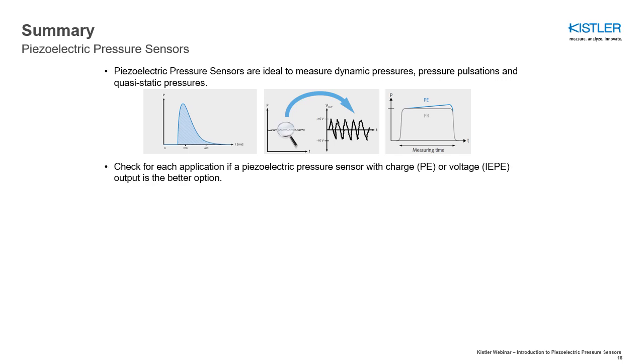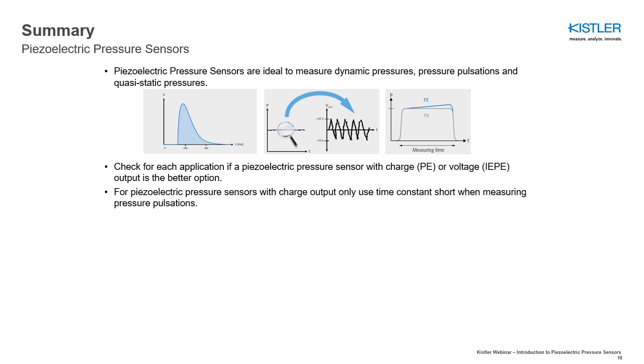Check for each application whether a piezoelectric pressure sensor with charge or voltage output is the better option. For piezoelectric pressure sensors with charge output, only use time constant short when measuring pressure pulsations.